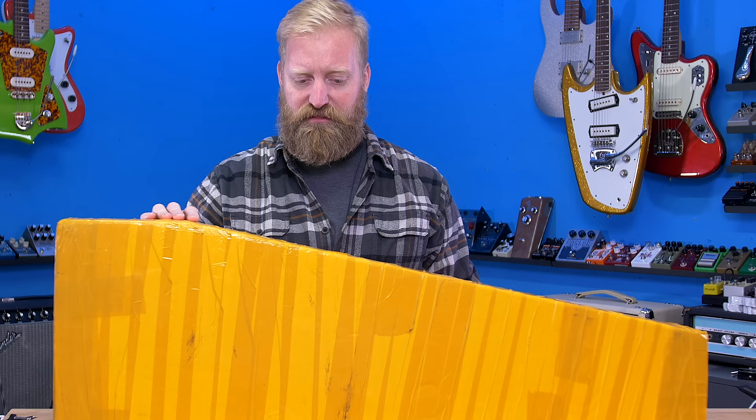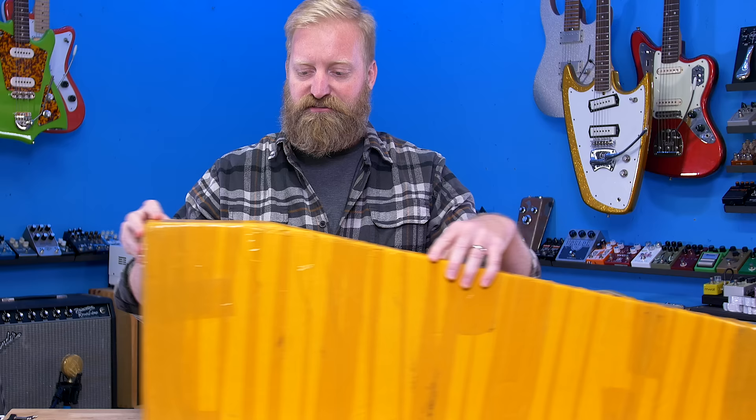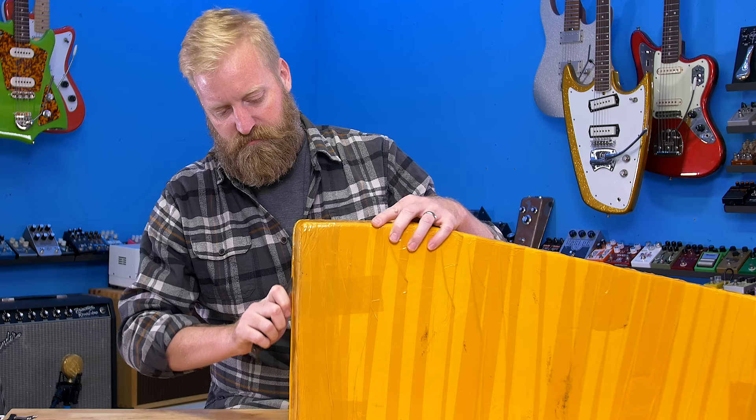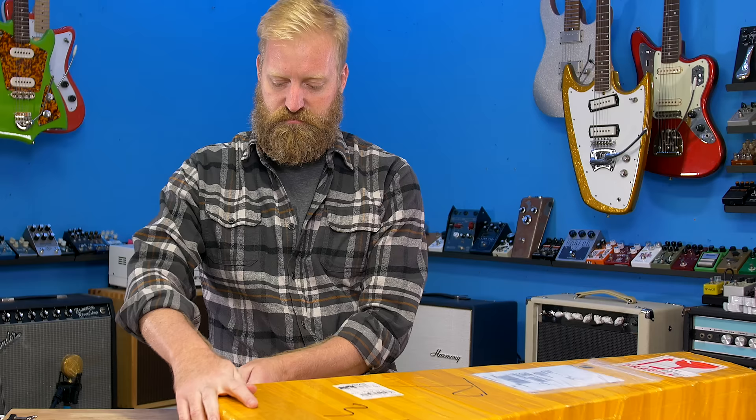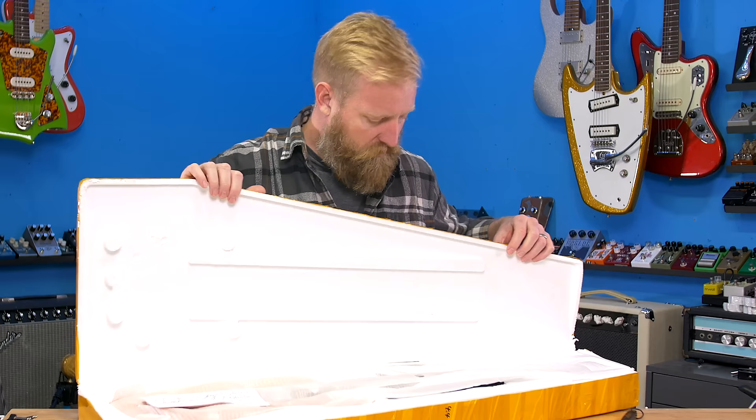I think I'm opening this the right way. It feels like a styrofoam case without a cardboard box, and I think I'm cutting along the seam. It's styrofoam completely wrapped in yellow tape. I've never received a guitar packed like this. I mean, it works — they used an awful lot of tape to make it work.